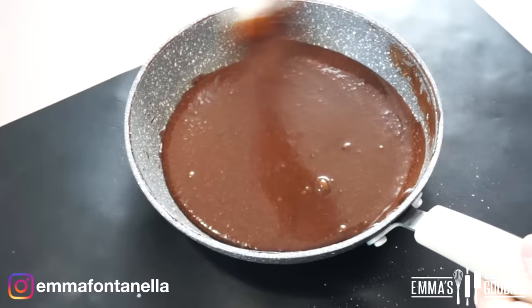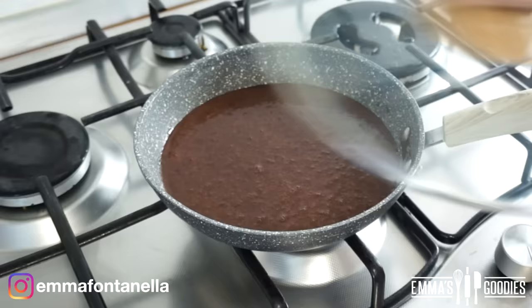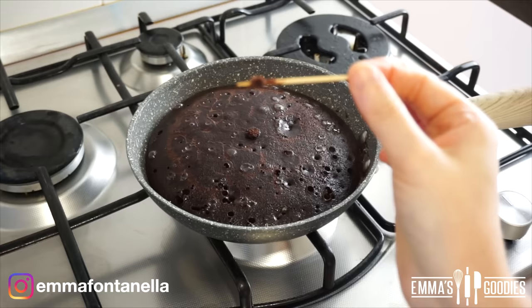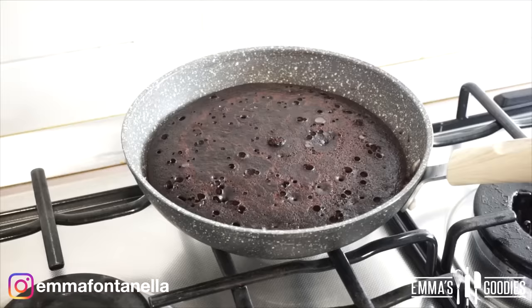Believe it or not, the batter is ready. Give it one last stir, making sure to scrape the bottom and sides of the pan. We're going to cook this on the stove over low heat, covered with a lid, for about 10 to 12 minutes. Every stove is different, so keep an eye on it. It will look a bit weird due to condensation — water droplets fall from the lid onto the cake forming holes, so it's not going to look pretty, but I promise it's going to be delicious. Do the toothpick test — there should be fluffy crumbs on the toothpick but no wet batter.